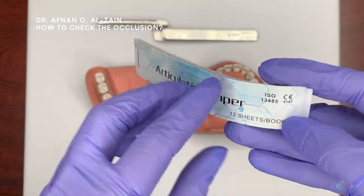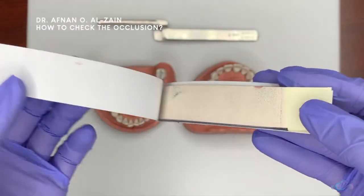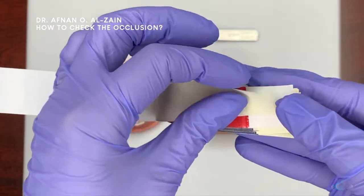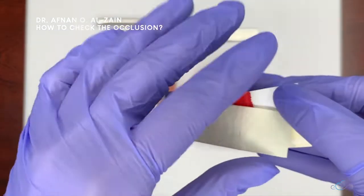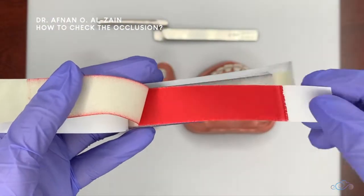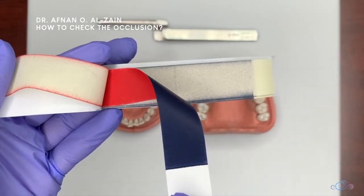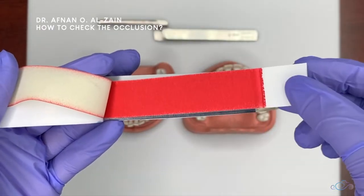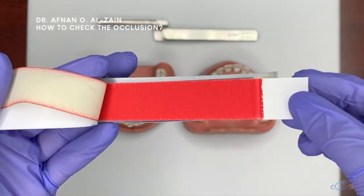We check occlusion using the articulating paper, and typically it comes in a booklet. You can see it has clear sheets that we're not going to use, and then there is the carbon paper. Sometimes it comes in one color for older booklets, or as you can see here, it comes in two colors.